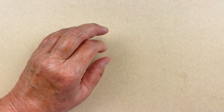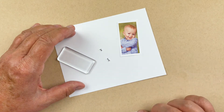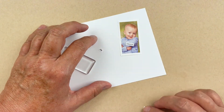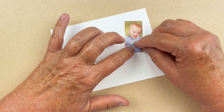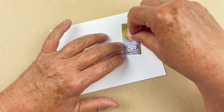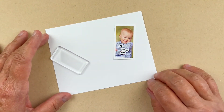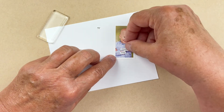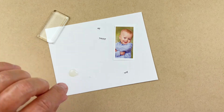Now I'll do one more so you can see the process again. This is our popular long rectangle, and here's a cute little photograph of a boy. I want the words at an angle — there's a lot of movement in this photo so angled words suit it better. I'm going to overlap them just slightly: 'my happy boy.' The first one I'm going to glue down is 'boy' because it's overlapped by 'happy.'